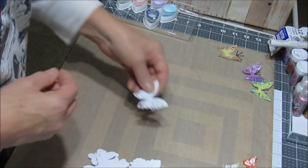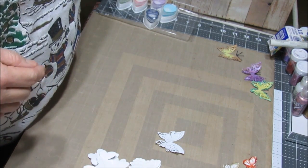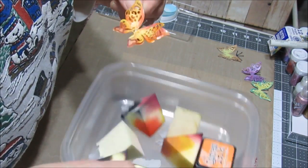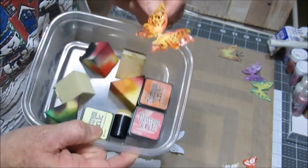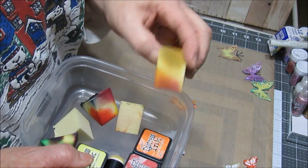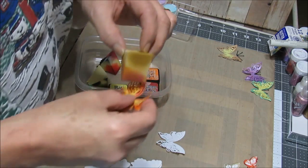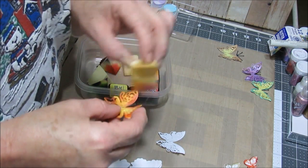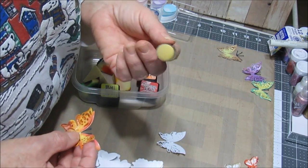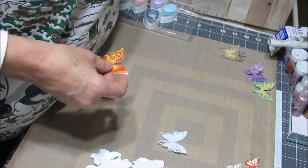So I would color the front, color the back, and use some different products to give them a little shine. I didn't have anything really to color them with, so I was using makeup sponges — and those work great. A little color on the sponge and then onto the butterfly, comes out really nice. Then I didn't have enough sponges so I went out and got daubers, and daubers worked really nice too.